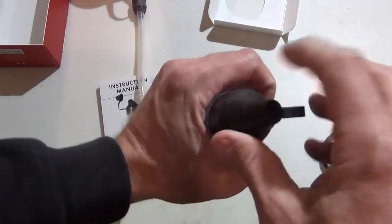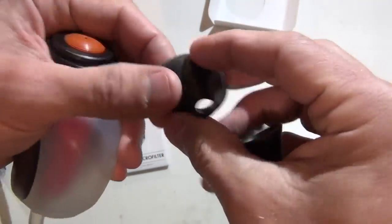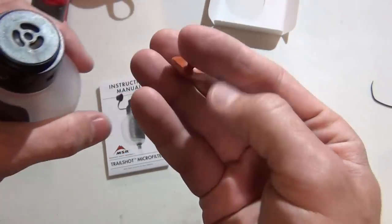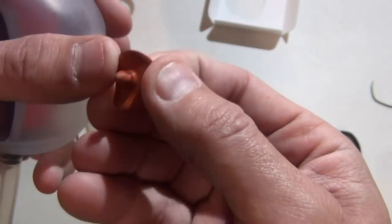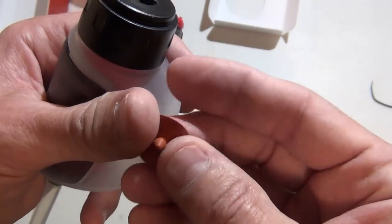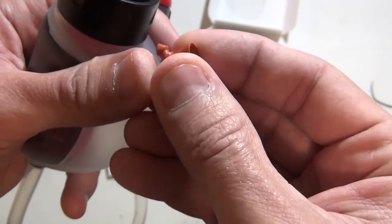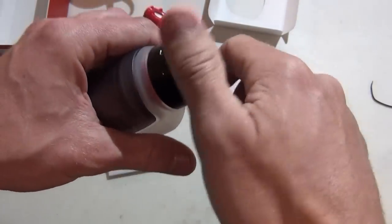MSR Trail Shot Micro Filter — looking at the top. You can basically dip this down in the water, squeeze it, and drink directly from it. The whole top piece comes off. There is an umbrella valve here that looks familiar — the same type of valve in the MSR MiniWorks ceramic filter, which is 0.2 micron. I'm not sure what the micron rating is on this one. I'm guessing around 1.1 micron, similar to Sawyer, though it could be 0.2 like the LifeStraw. The umbrella valve allows water to come out but not back in — like a check valve.